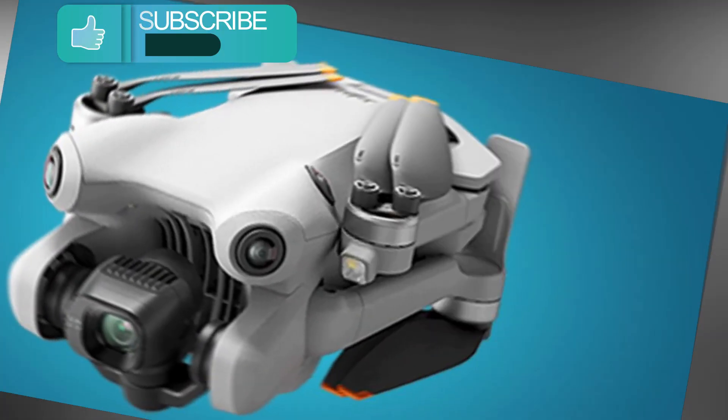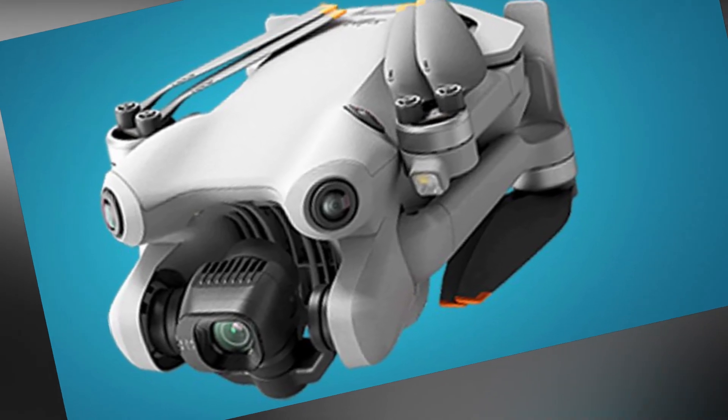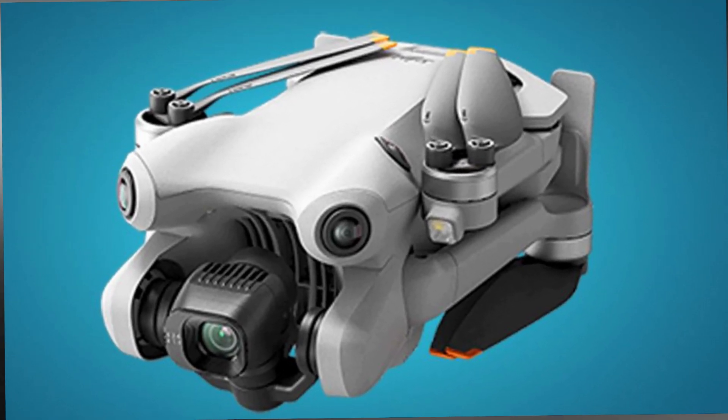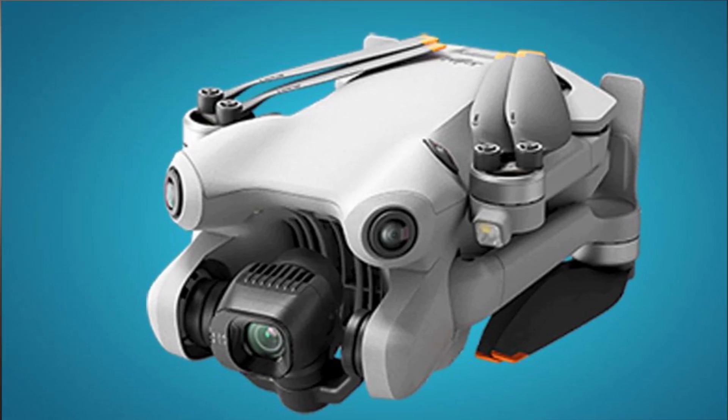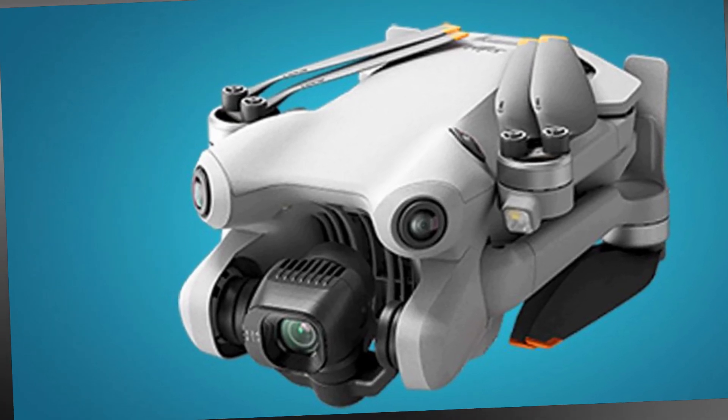Fly with confidence thanks to the drone's precise detection capabilities in all directions. The Mini 4 Pro is equipped with omnidirectional obstacle sensing, reducing the risk of collisions during flight.